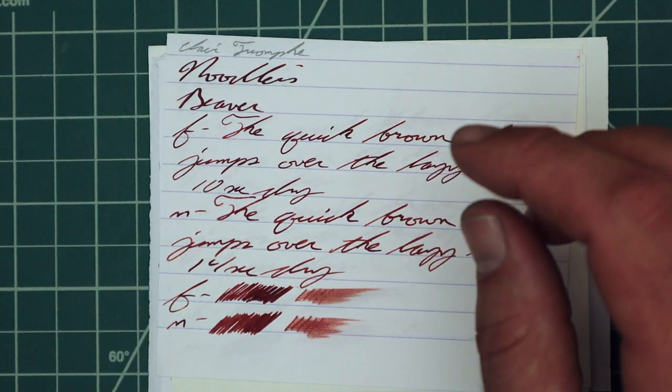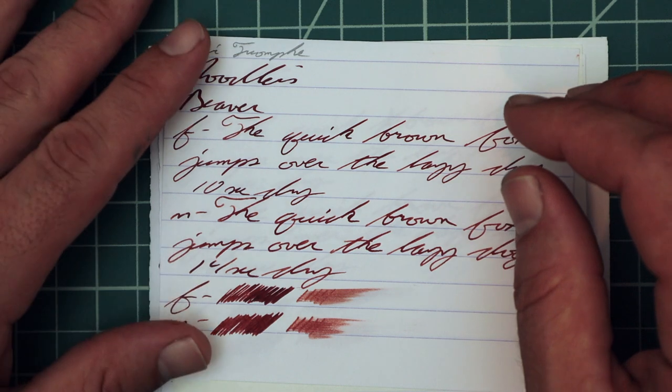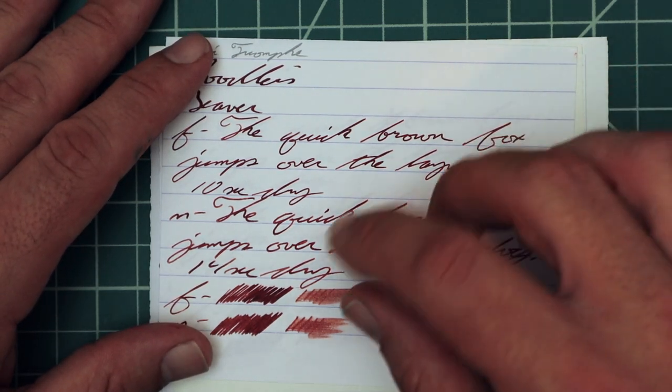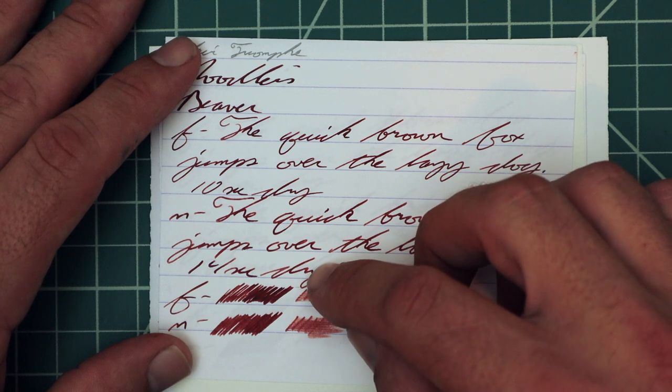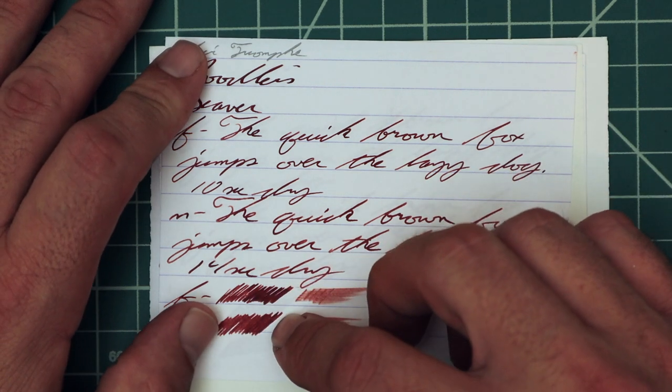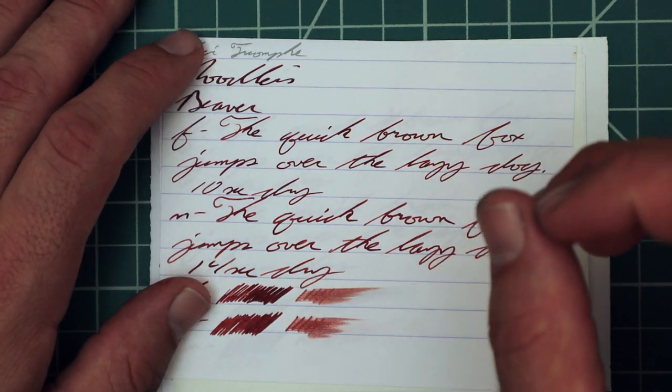Extra fine: 10 seconds to dry. With a medium nib, we have no feather, no spread, no halo, no sheen, but more shading — much more shading than we got with the extra fine — and 14 seconds to dry. Looking at the scrubby from extreme left to extreme right, we do see that we can expect some shading here. And because it's a dark enough ink, the smear we can recover.